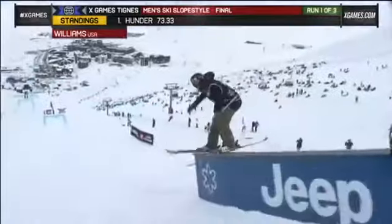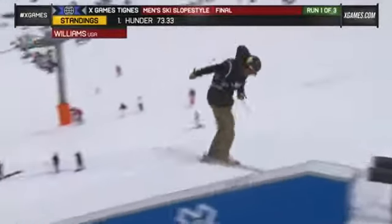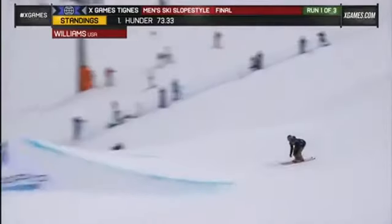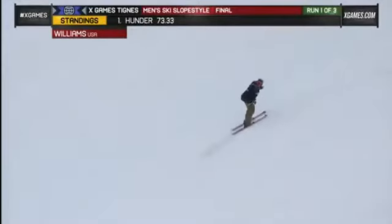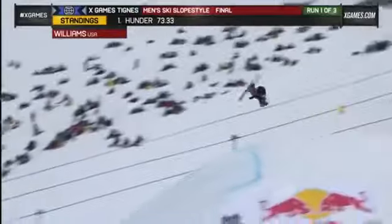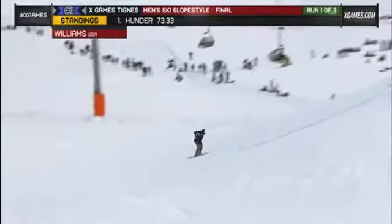So it's definitely a mix-up. There's a little nosebutter 270 onto the first rail from McRae Williams. Mix-up 270 off, a little tailbutter onto the lower box. Some good variety on McRae to kick things off. Nice 900 tailgrab, great style — as we talk about the attention to detail, McRae getting really nice work on those grabs, locking the hands on.